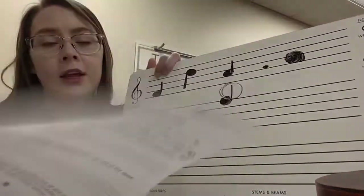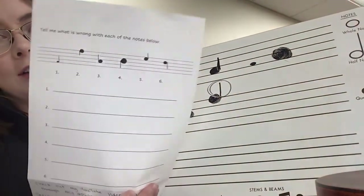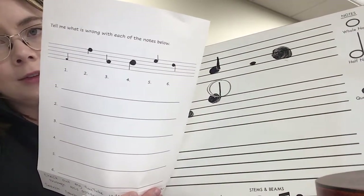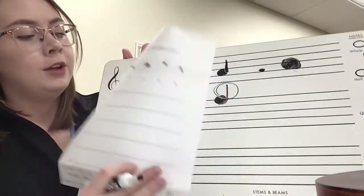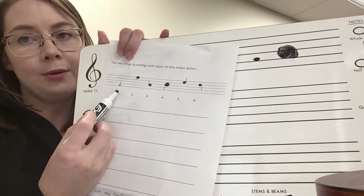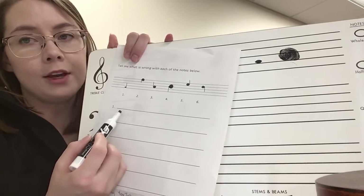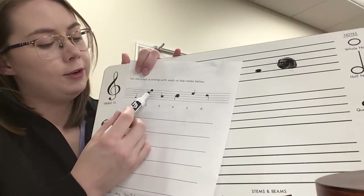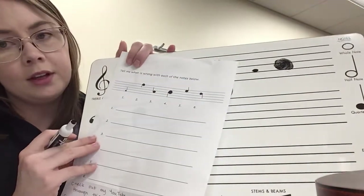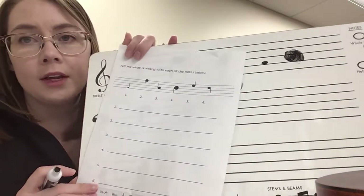At the bottom of the page and the top of the next page, we have some super poorly written notes — you're going to tell me what's wrong with each of them. For example, number one — it's pretty easy to tell what's wrong. You'll write what is wrong with number one on the line provided for number one, and the same for number two, and so on. There are six notes and six spaces for you to write your answers.